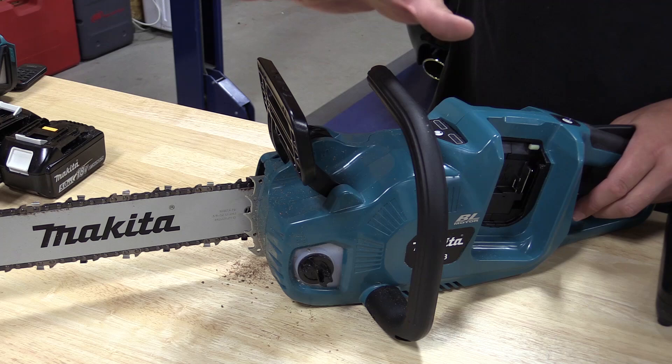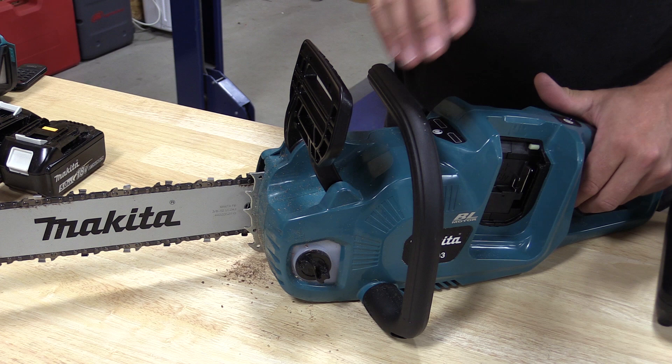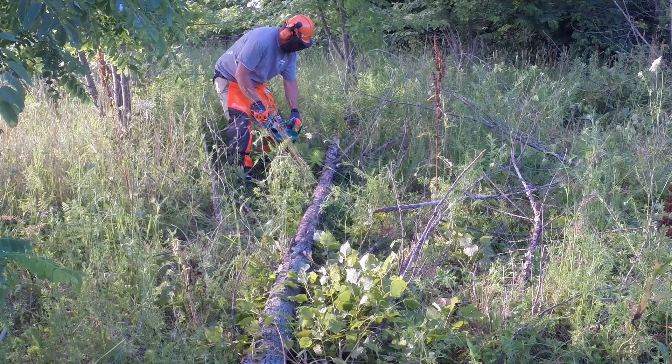This saw has both a mechanical and electronic chain brake. When the brake is in the forward position the electronics will not allow you to start the saw. When it is pulled back to the normal position you can start the saw, and if you happen to get kickback and it pushes forward it will mechanically stop the chain immediately.